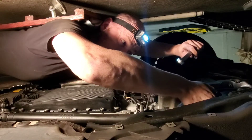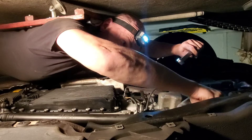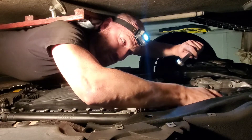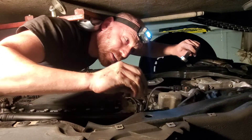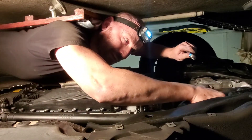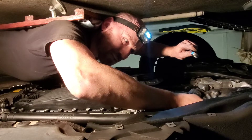The fill plug comes right out. And I actually ordered a new fill plug just in case. The fluid is already pouring out — it looks clean.